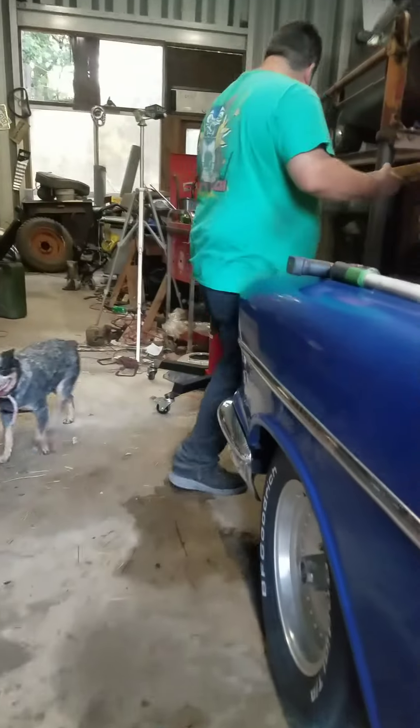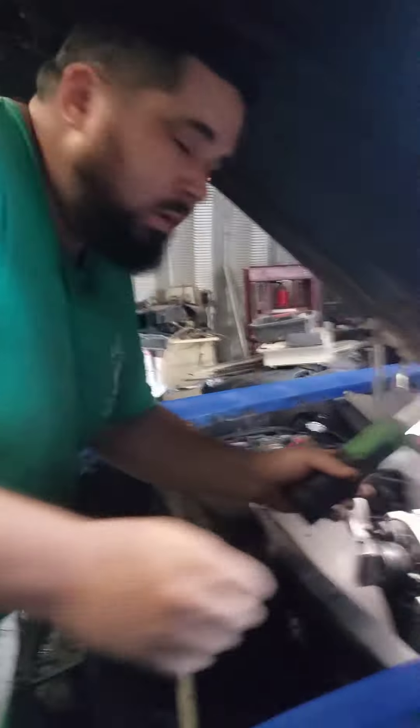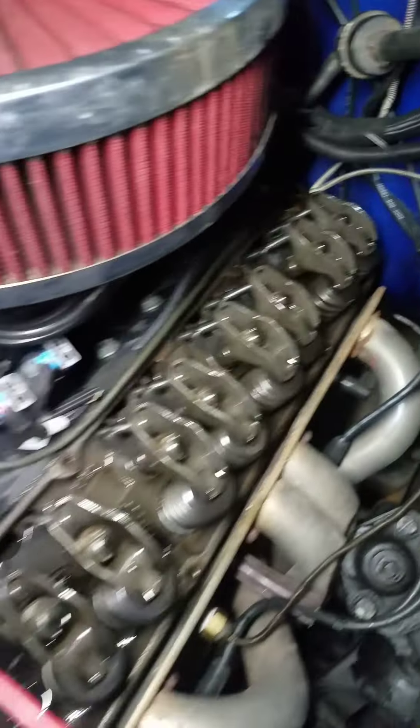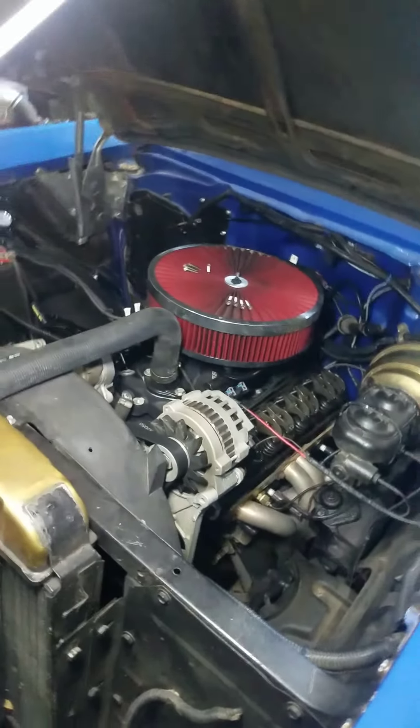First thing we got to do is take all this stockness off, because I think they're binding. I got a 525 lift cam in there and I think I'm having problems with that.